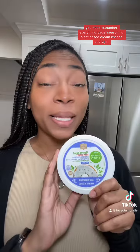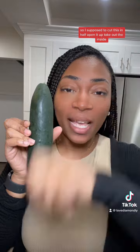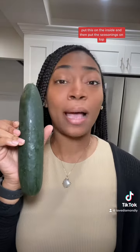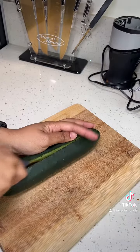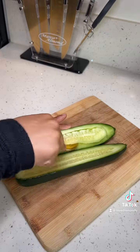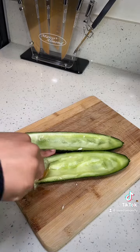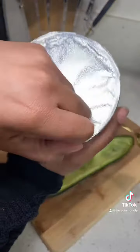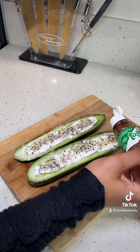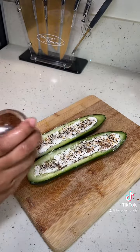Everything bagel seasoning, plant-based cream cheese, and tahini. So I'm supposed to cut this in half, open it up, take out the inside, put the cream cheese on the inside, and then put the seasonings on top. So let's try.